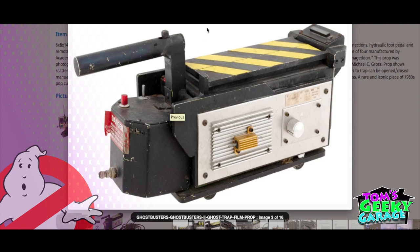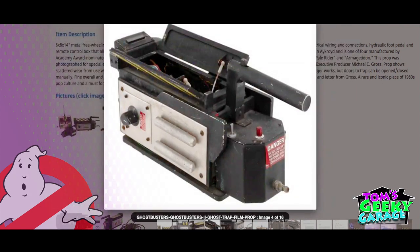Each trap was built really differently from the first movie to the second movie, from prop maker to prop maker. Each has different bolt patterns and some individual different spacing and pieces. This is the one I'm using for visual reference and for my build.